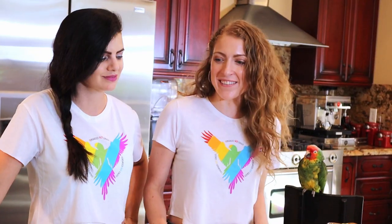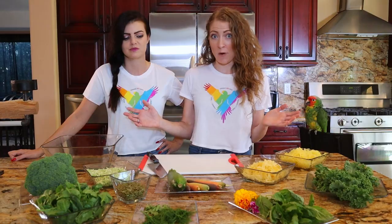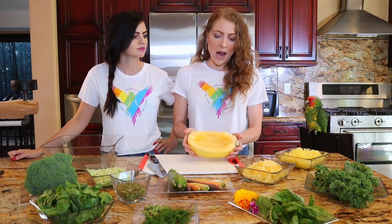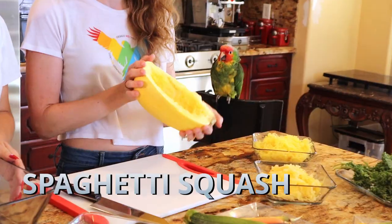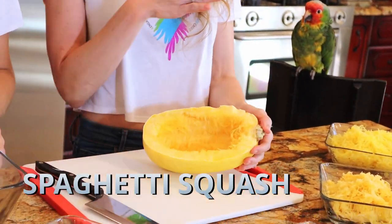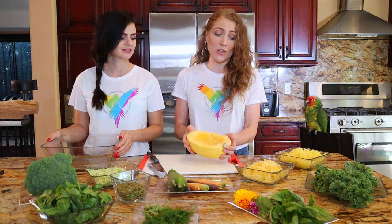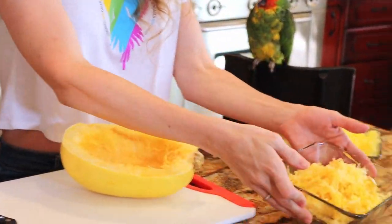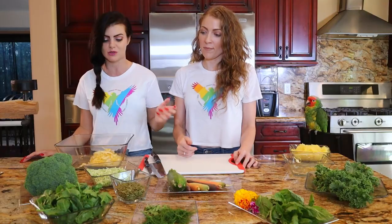Today we are going to do the kale bowl. What I've already done — just because it's a little bit messy — I took the spaghetti squash; this is the raw side. Cut it in half. And for the birds, I scraped out the insides and the seeds. The seeds in a spaghetti squash are totally safe for birds to eat. So this is what it looks like when you scrape it out.